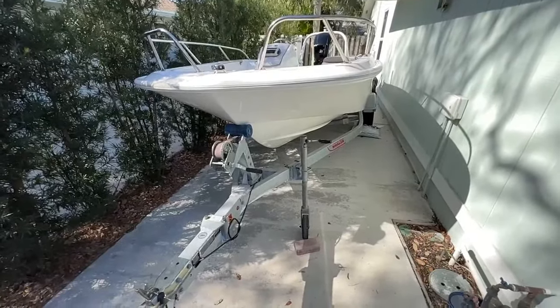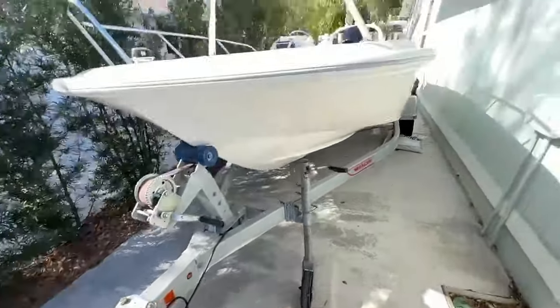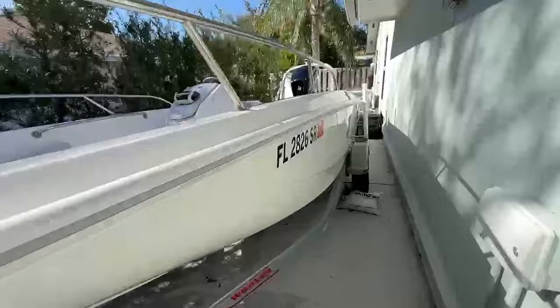The trailer is also included with this boat. You'll notice that it has a swing tongue so you can get it in and out of your garage easily — great for an easy storage solution.